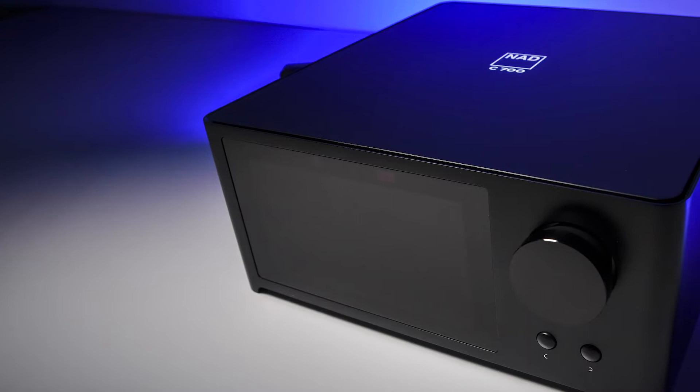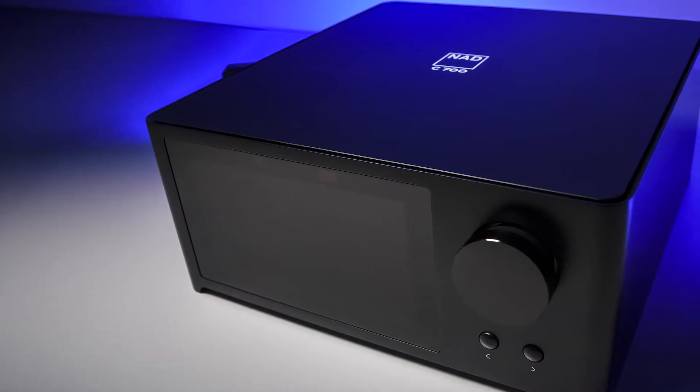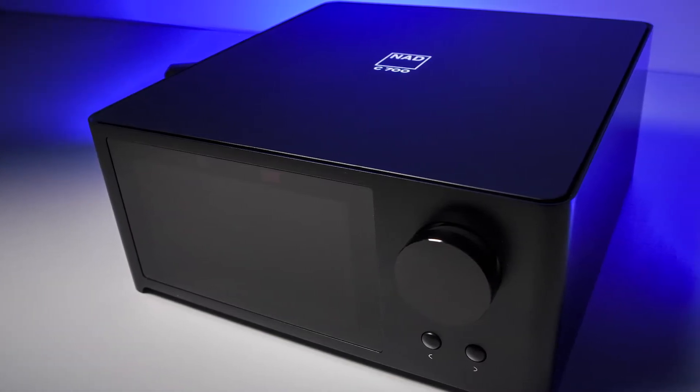My first impressions of the C700 — for what it does, I'm absolutely stunned. With its low profile, there's a lot to love about this powerful unit, and it keeps a very small footprint. It looks very much like the NAD Master Series M10, and in some aspects can be a budget-friendly alternative. It also comes with a wonderful LED display at the front showing simple, elegant artwork.